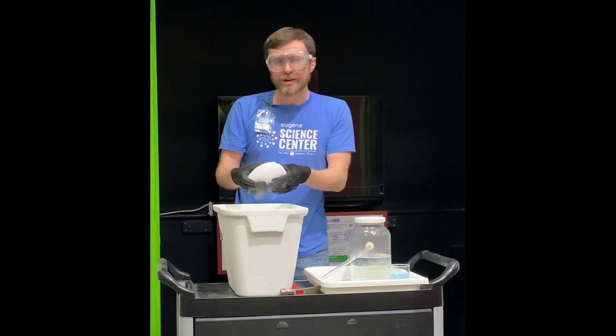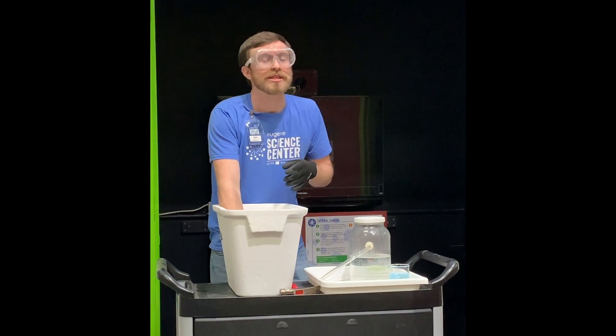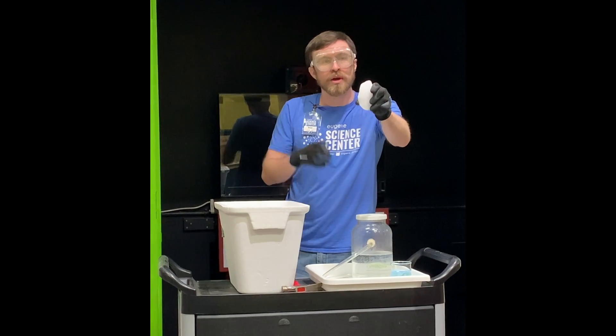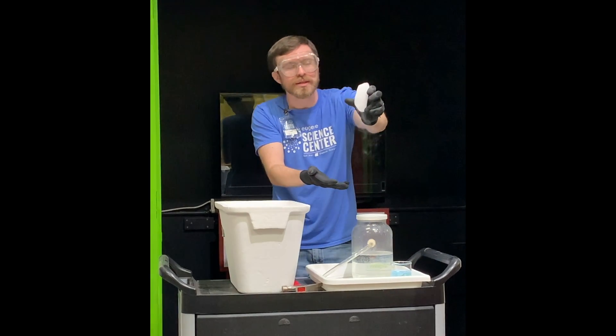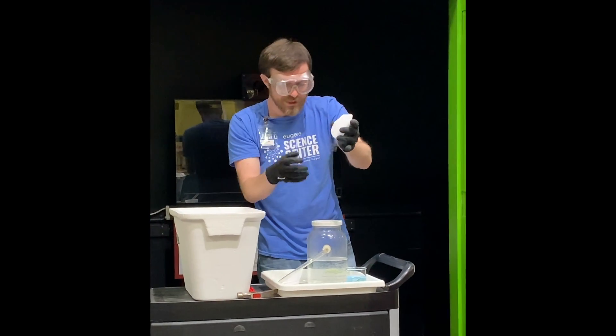So in a little bit you're going to see something that looks like it's boiling, but boiling is actually not at all what's going on. Because this process requires both carbon dioxide to steal the heat from the surrounding air so it can turn back into a gas, and that water vapor that's around it to make that wonderful fog that we see.